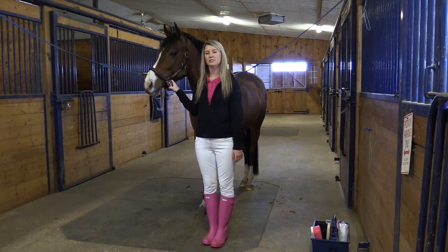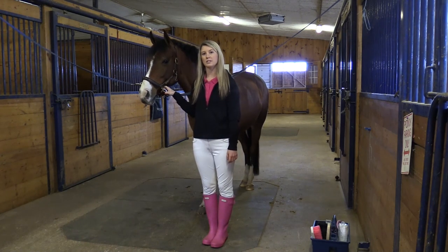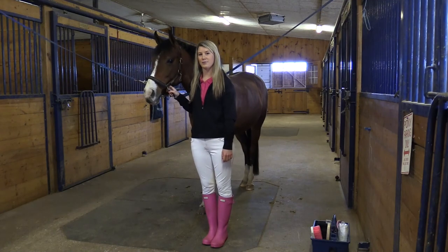Greenhawk has a variety of packages and tools to help you groom your pony. Shop online or visit your local Greenhawk store to pick out new brushes for your pony. Ellie and I thank you for watching.